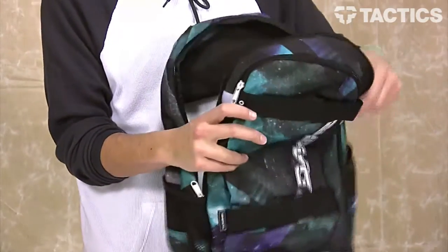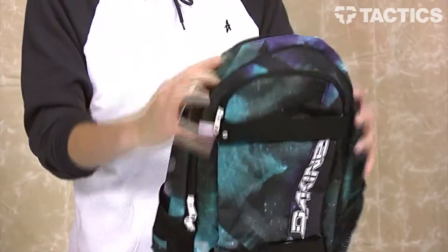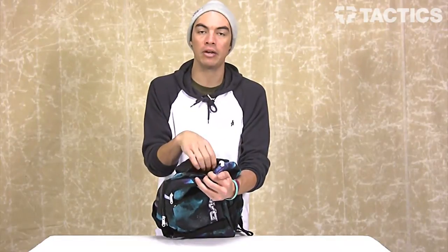The last thing is a fleece-lined sunglass pocket, and that is at the very top. It opens up — it is fleece-lined, so you can put your sunglasses in there, or maybe an iPhone or any type of electronic device. You don't want to get the surface scratched; put it in there and the fleece-lined pocket will keep it safe and secure.